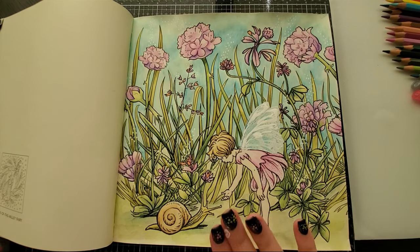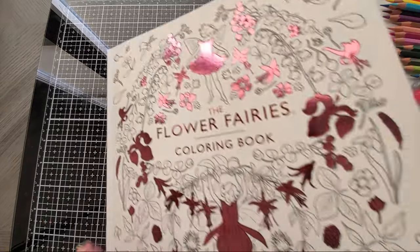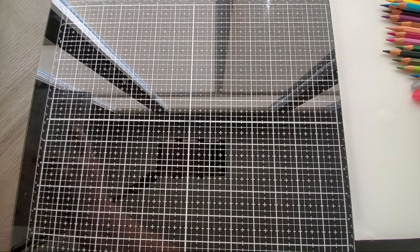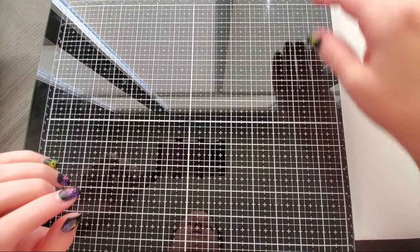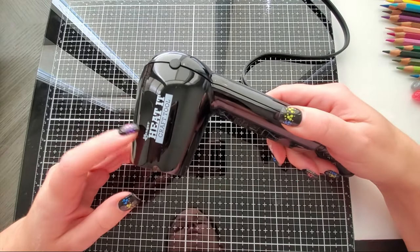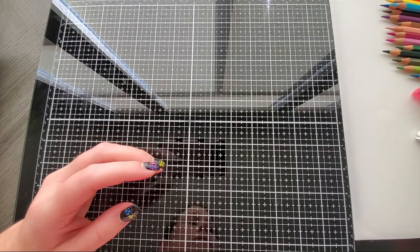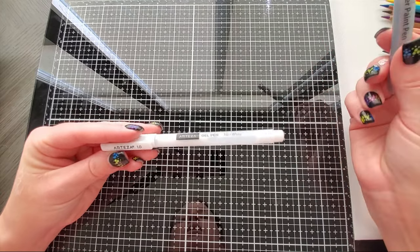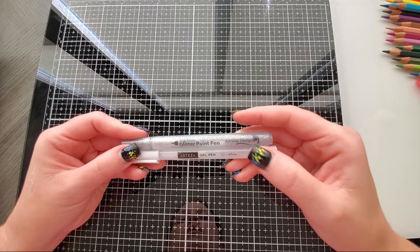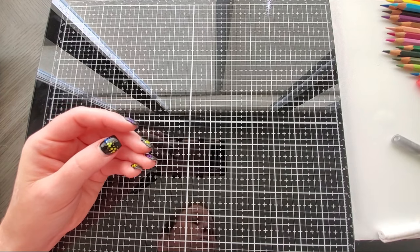We are working on this page here, which is called 'A Friendly Encounter,' so you will need your Flower Fairies coloring book and some extra supplies. I do recommend a heat tool — I have the Ranger Heat It craft tool, but you can use a hair dryer. You will also need an Arteza white gel pen and an Art Ship glitter paint pen for the embellishments at the end.